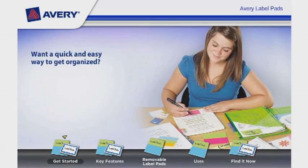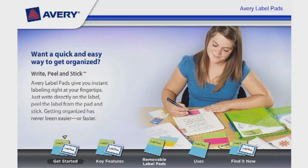Do you want a quick and easy way to get organized? Simply write, peel, and stick. Avery Label Pads give you instant labeling right at your fingertips. Just write directly on the label, peel the label from the pad, and stick. Getting organized has never been easier or faster.